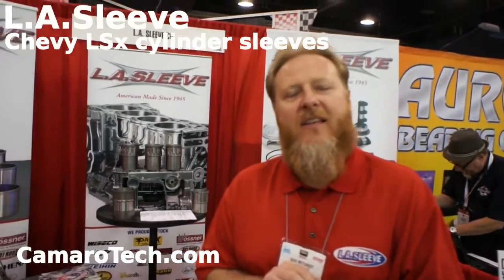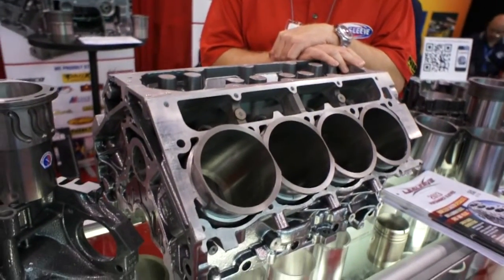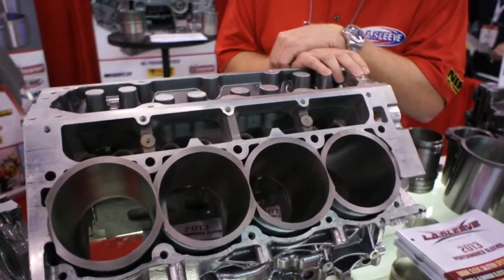Hi, my name is Dave Metchkoff from L.A. Sleeve Company. Welcome to the SEMA show booth. What you see here is our LS7 show block. The LS7 comes with an adequate sleeve from General Motors, perfectly adequate for what it was designed for.